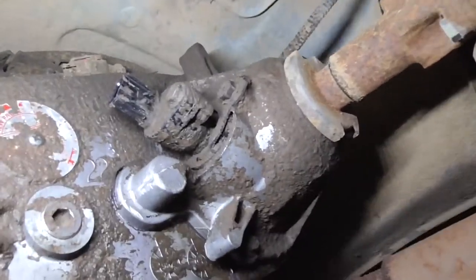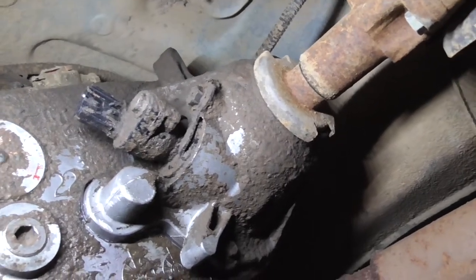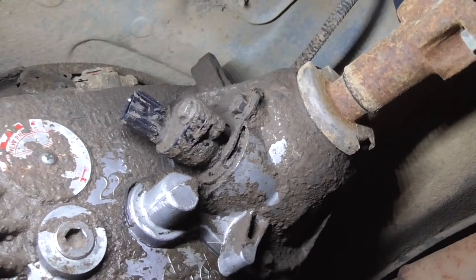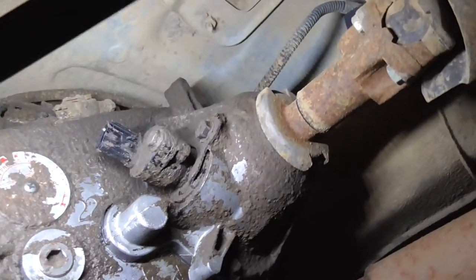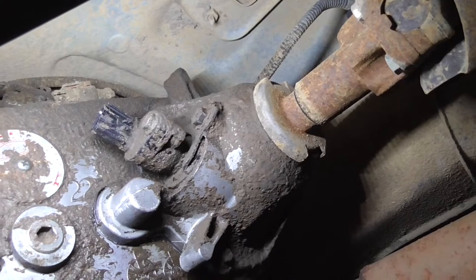After you pull the clip out, it's held in by this wishbone — or horseshoe — clip. It sits on the sensor with two slits, so you shouldn't be able to get it in wrong. The bolt is a half-inch, so go ahead and take that out and pull the assembly out.